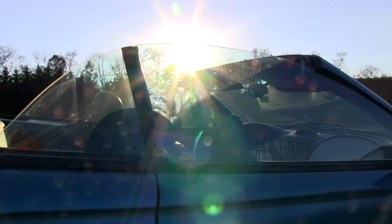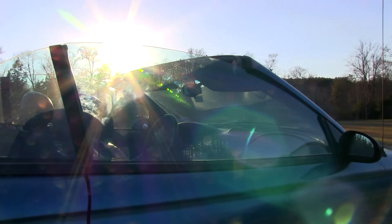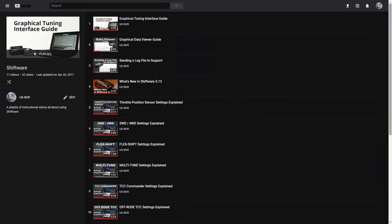The initial setup for Quick 6 is now complete. To learn more about tuning your transmission, check out our Shiftware playlist, which is linked in the description below.